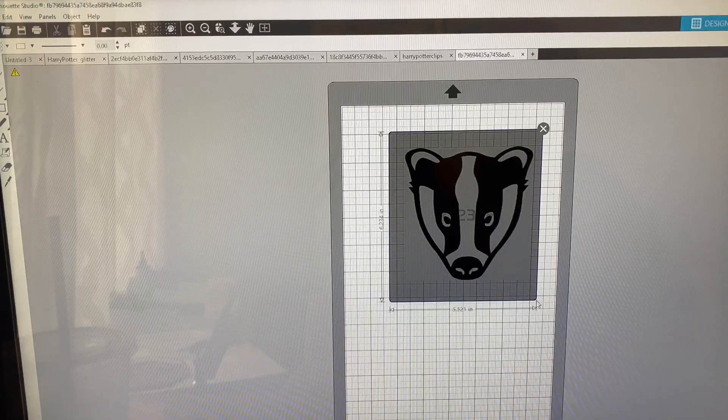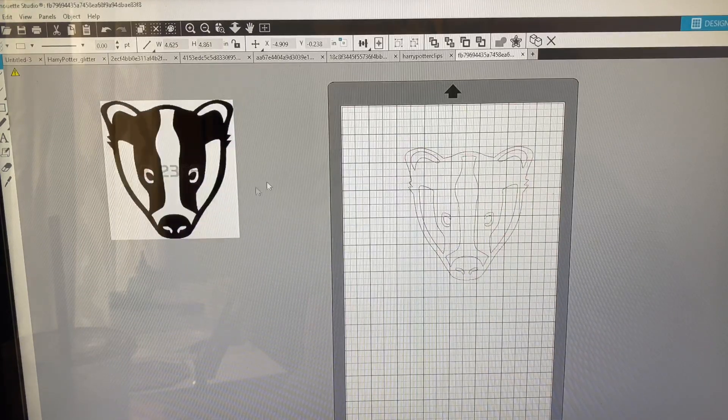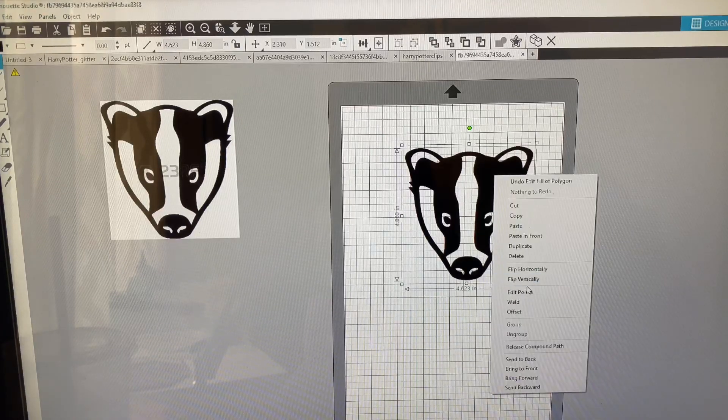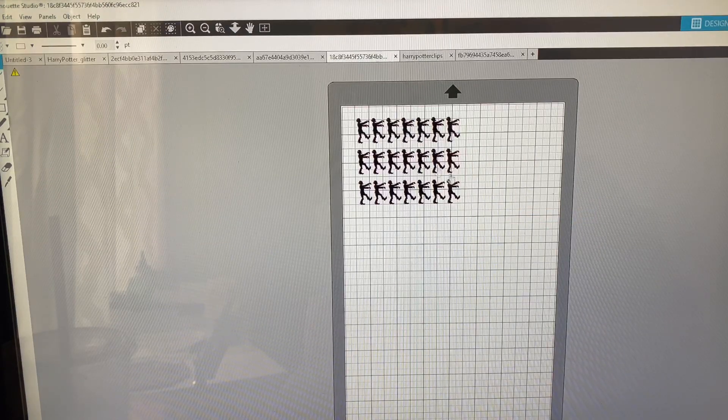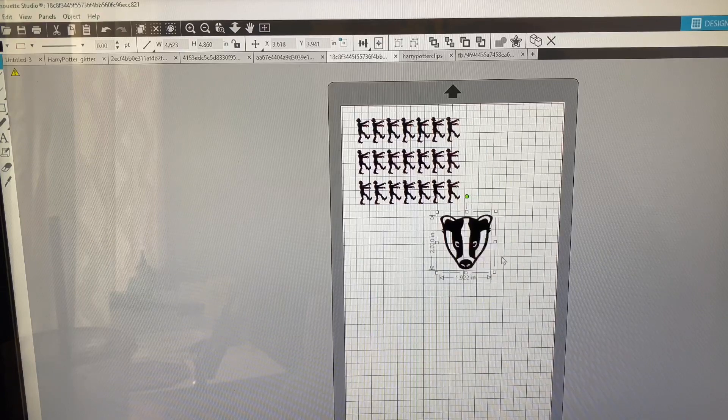I'm going to trace the image using the trace tool, selecting it and maximizing the threshold for nice clean lines, then trace it. Move the image off to the side, fill the color in with black — boom, done. I'm now going to copy and paste it into that zombie page I created, then size it up for what I'm going to use it for — between 0.60 and 0.75 inches are my favorite sizes.